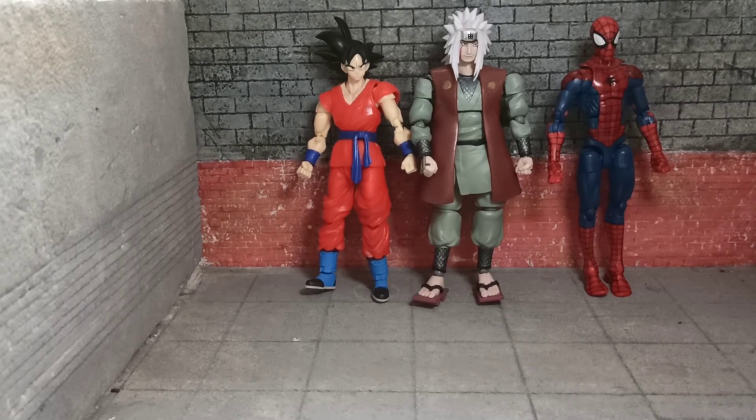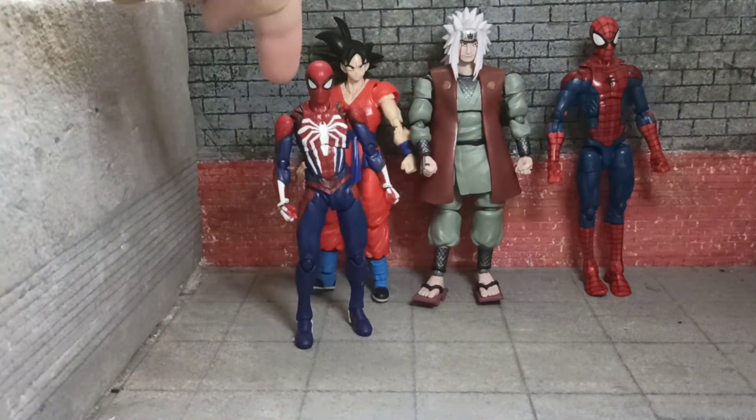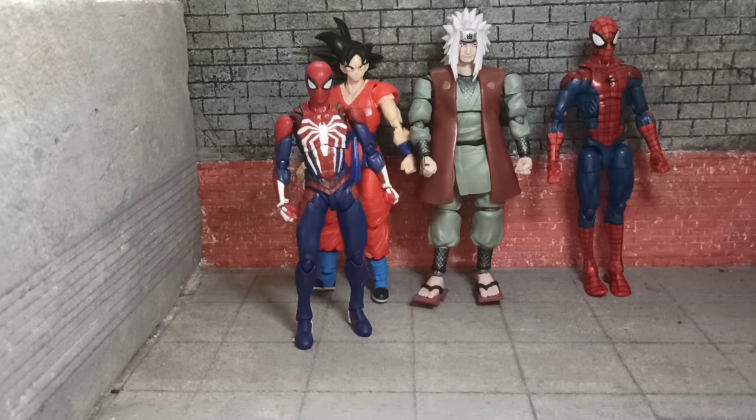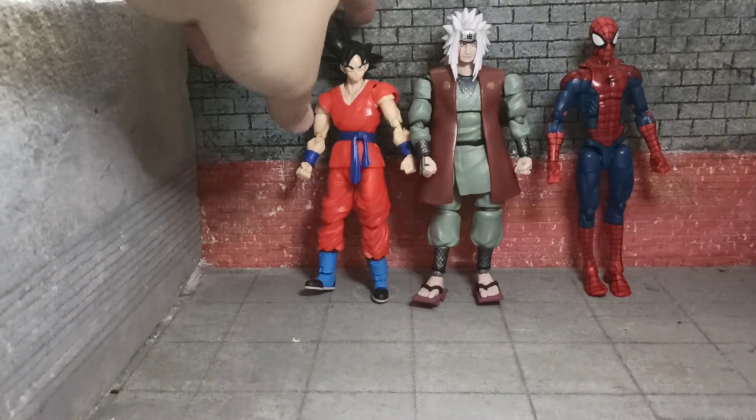And here we have the SH Figuarts PS4 Spider-Man, which I will do a review on soon. I'm just waiting on a custom maskless head that I will paint and do a video on both at once. That should be nice.